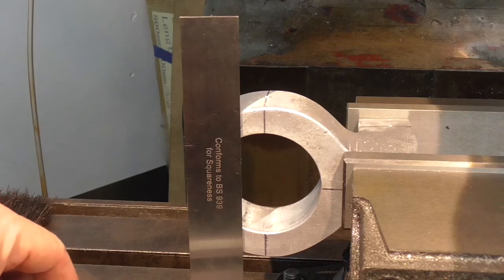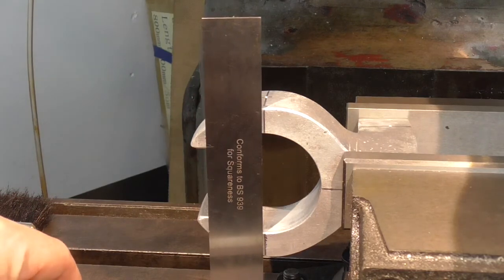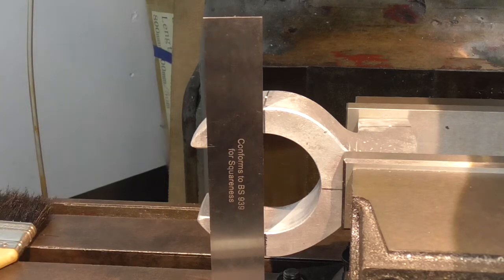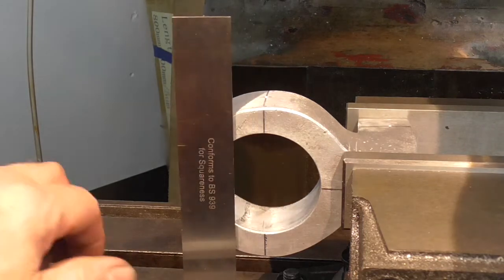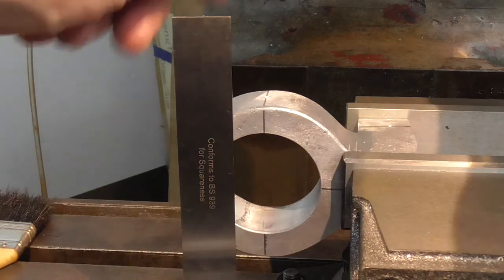They're set up for drilling the tapped holes in the sides. I've got it set up in the vise, overhanging quite a lot I know, but we're only doing one M6 tapped hole and it's lined up on my mark with a square. I'll just drill and tap that.